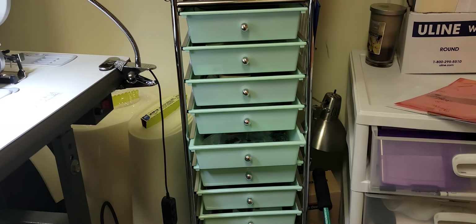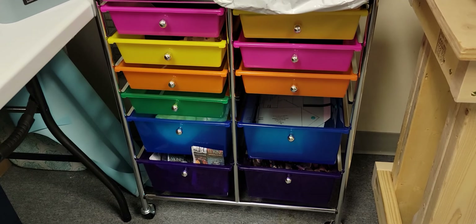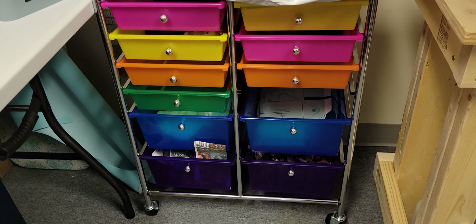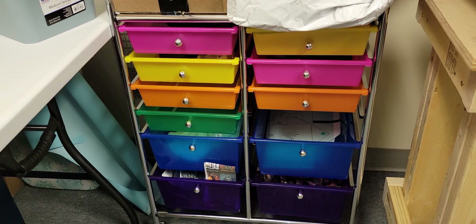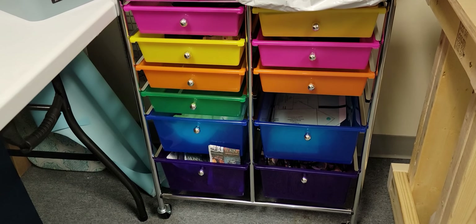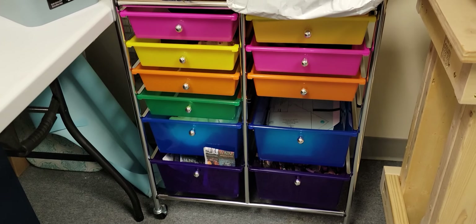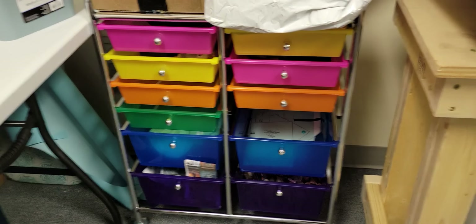Next up is this other storage container — it's the tin drawer one that you can get from Michaels, and now Walmart sells them too. If I were to get rid of everything in my studio but two things, it would be my table and that. I cannot live without it. It holds all of my tools, everything that I need to work at my table.